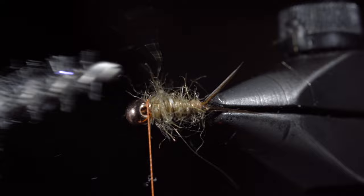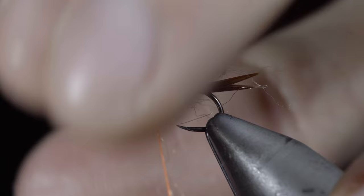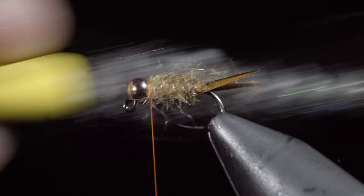Pull any excess fibers free and add a very loose dubbing noodle, wrapping this just around the head of the fly. Pull everything back and add a couple thread wraps in front. With this complete, brush it out once again to give it a nice buggy look. And this fly is called Scruffy.